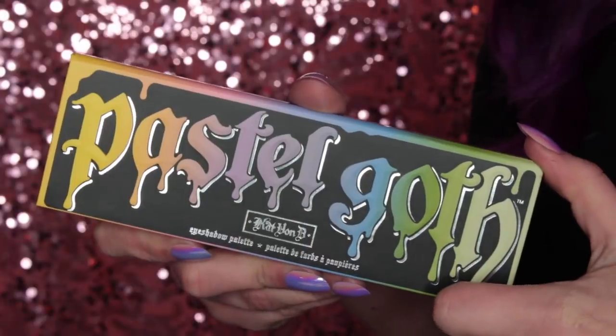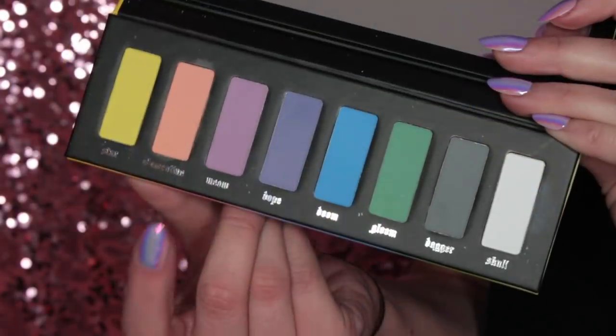But anyway, I do really like it. I think it's great. I love pastel colors and colorful eyeshadow palettes. If you would like to see how I got this look, then please keep on watching. Also, I forgot to mention — I love the packaging of this palette.